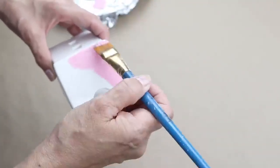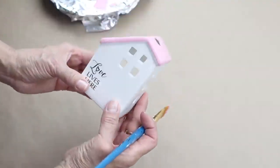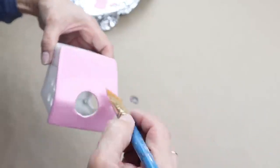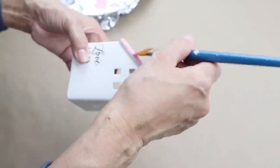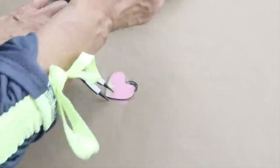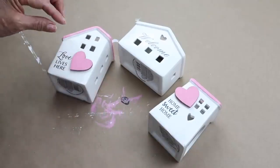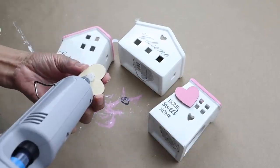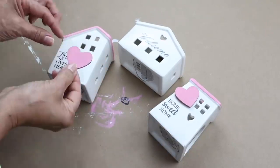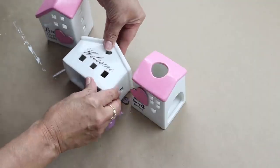What I did is just paint the roof with the pink paint, and I only painted two of the little houses. The one in the middle I left the roof as is. Next I started to paint the little wooden hearts with the same color, then positioned the hearts where I was going to hot glue them. And that was it for this project.